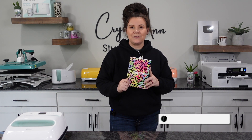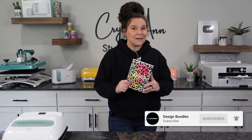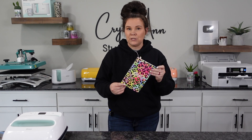Hi guys, it's Crystal with Design Bundles. Today I'm going to show you guys how to sublimate a notebook. Yes, you heard me. We're going to sublimate a notebook. There are actually notebooks on the market that are made for sublimation. I'm going to show you guys how to do this front and back with your Cricut EasyPress. So let's go ahead and get started.